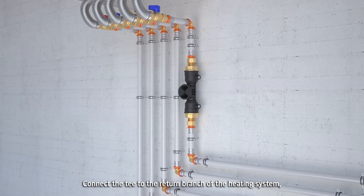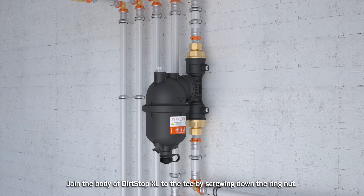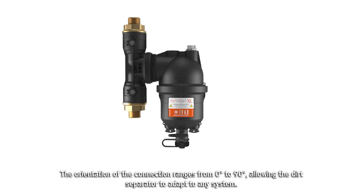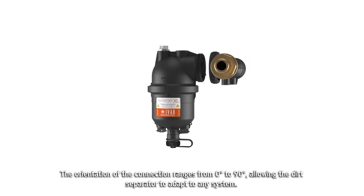Connect the T to the return branch of the heating system. Join the body of DirtStop XL to the T by screwing down the ring nut. The orientation of the connection ranges from 0° to 90°, allowing the dirt separator to adapt to any system.